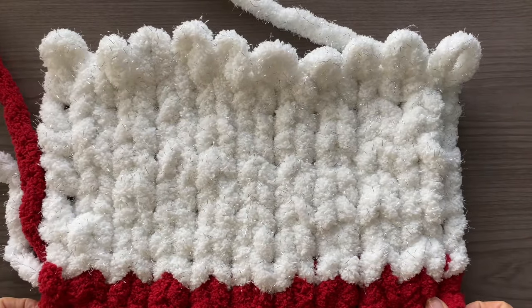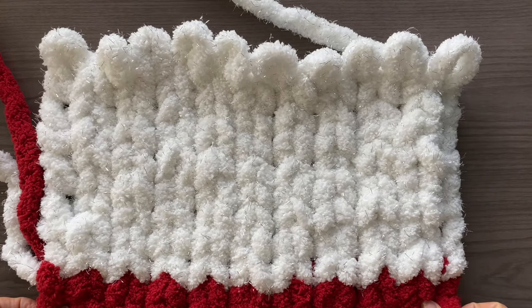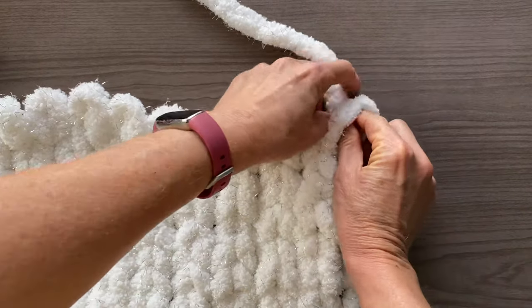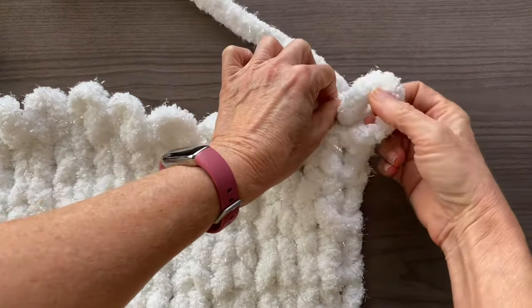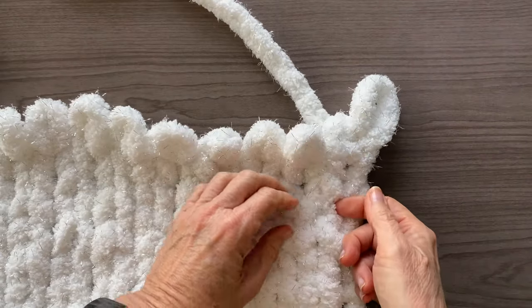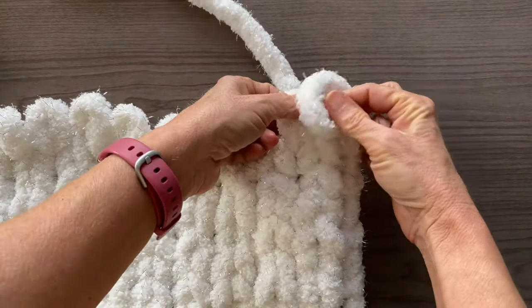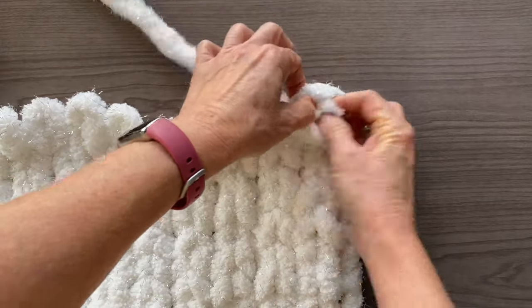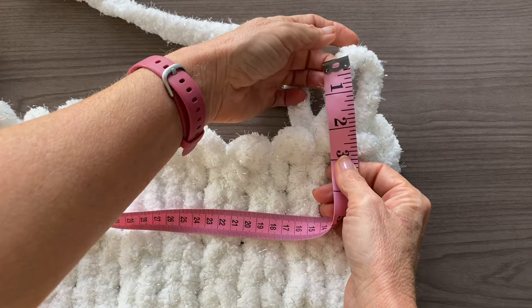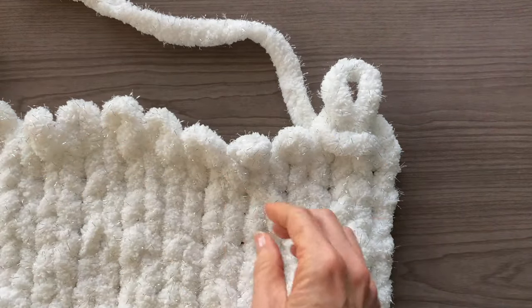To fasten off or cast off, we're going to be feeding the yarn through the loops just like we were for the decreasing rows. To begin, create a loop making it slightly larger than you did before — this helps it lie a little more flatly. Now grab the loop next to it and feed the active yarn through both. Repeat this all the way across, again making sure to make that loop a little bit bigger.